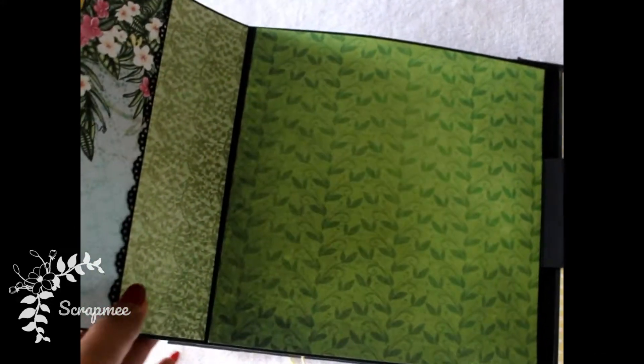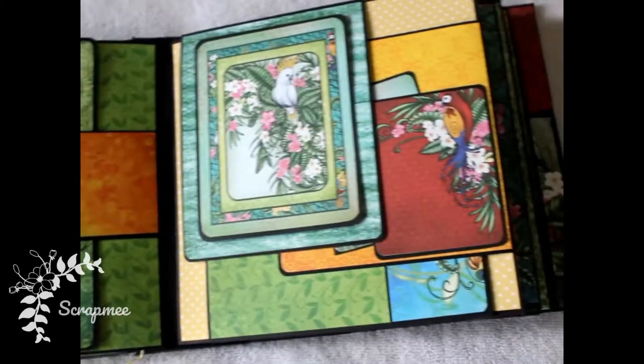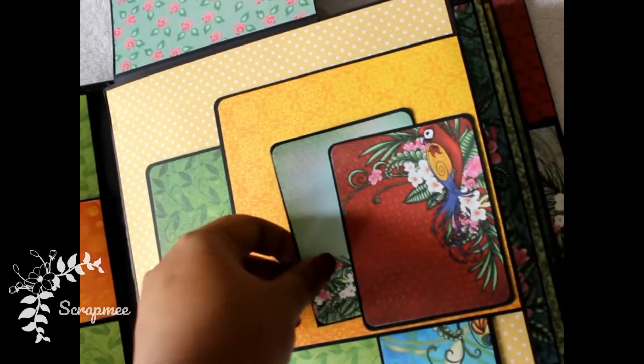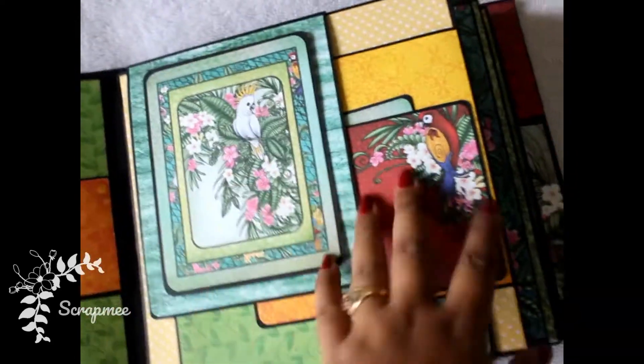This page has a double flip on one side with a pocket inside and room for pictures. I just forgot to cover this magnet, so I'll do it later. The next page again has flaps from the top, right corner, and bottom, so there is room for a lot of pictures and you can do journaling as well.